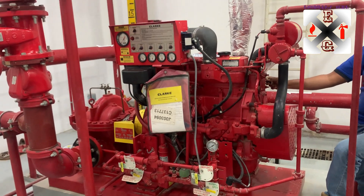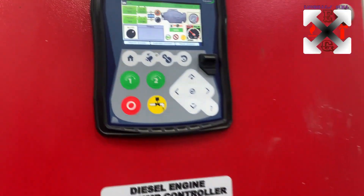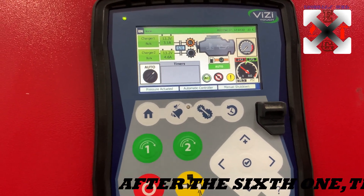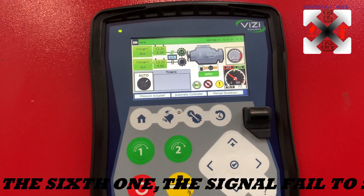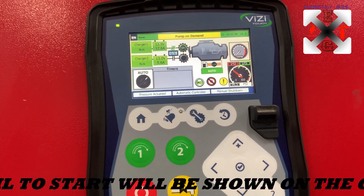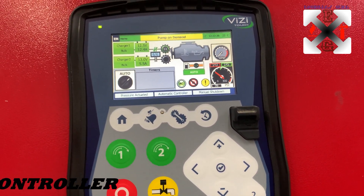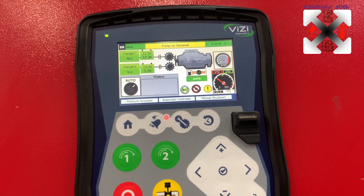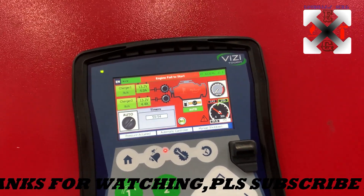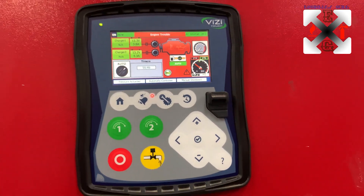That's the fifth one. Okay, so that's the signal: engine failed to start. Okay, so that is it for us.